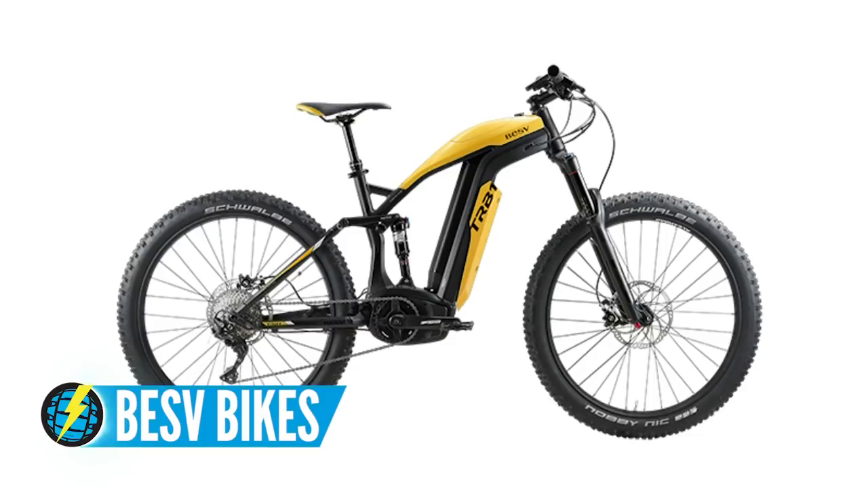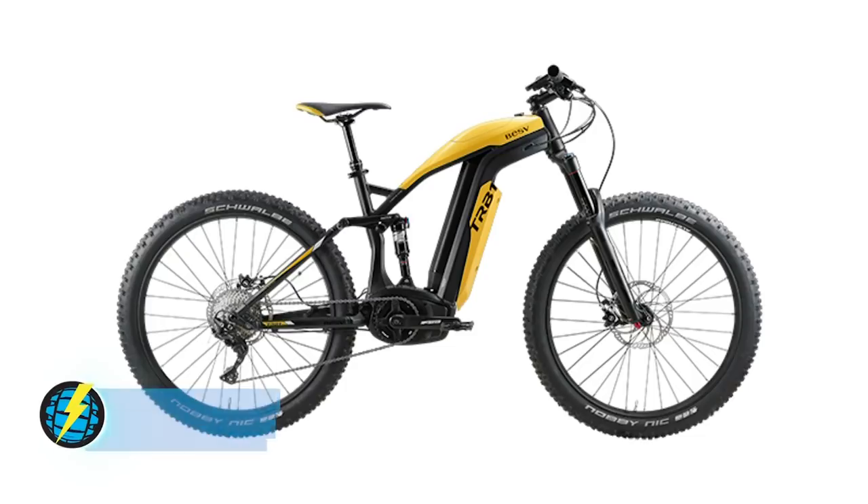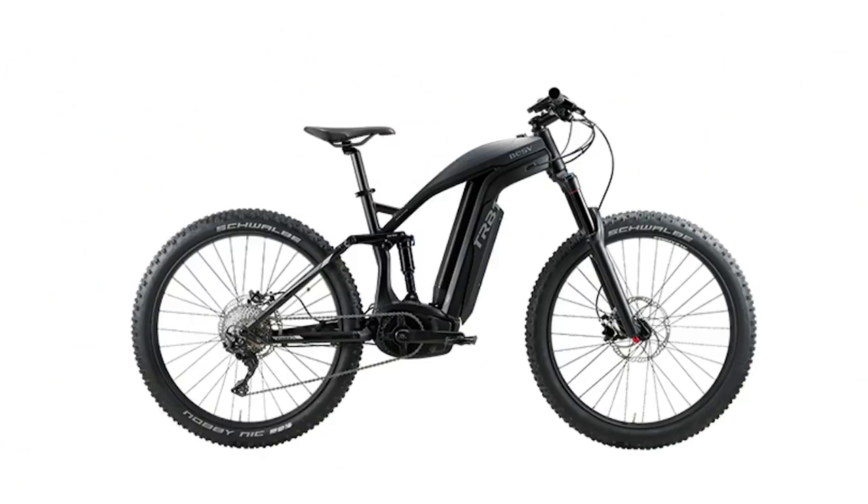Back to new brands — check out BESV and their TRB1AM. It's a bit of a strange design, but it's got a 756 watt-hour battery and a Bros motor. I love it — it's got this dual frame that hugs the battery, really nicely styled. The plastic does hide the metalwork, which is quite nice to look at underneath. It looks to me like the battery actually slots out vertically, which is the whole reason for the plastic surround.